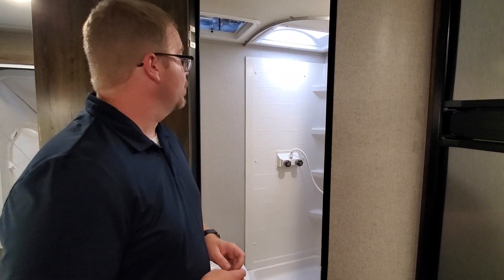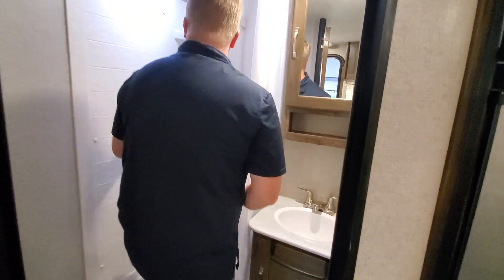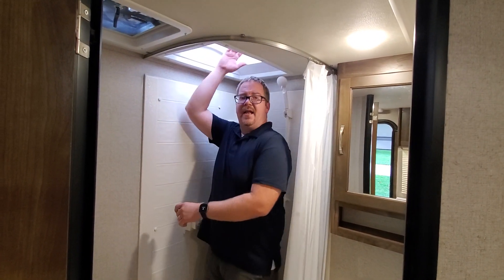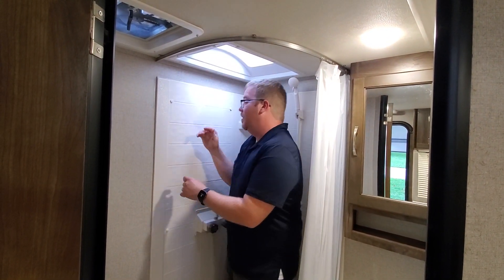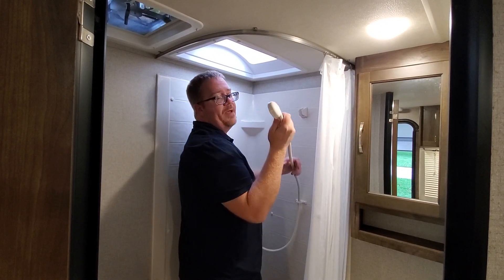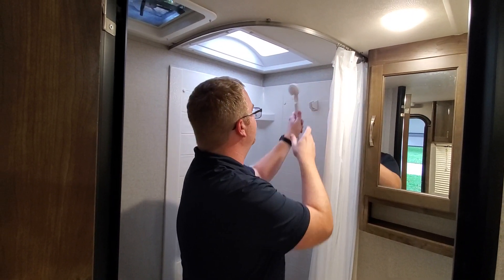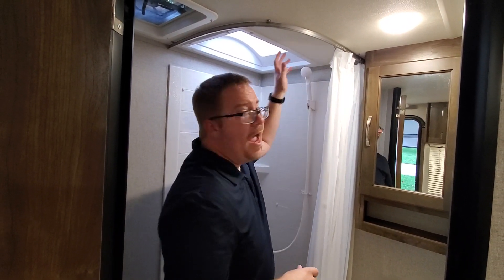Inside the shower here it's a fairly decent size with a skylight to give you more headroom. It has a shower with a pause feature so you're not wasting water — you can shut off the water and turn it back on.